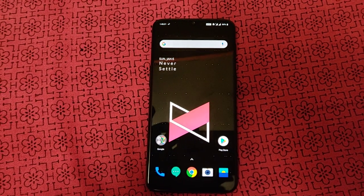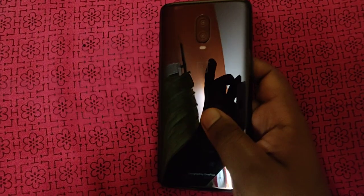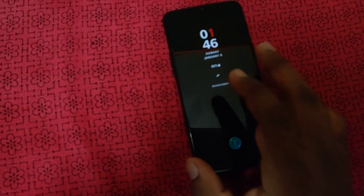Hi guys, we are Arbren from Explained Tech. We are going to get a full review of the OnePlus 6. I am looking at the mirror black OnePlus 6 — it is the base variant with 6GB RAM and 128GB storage.